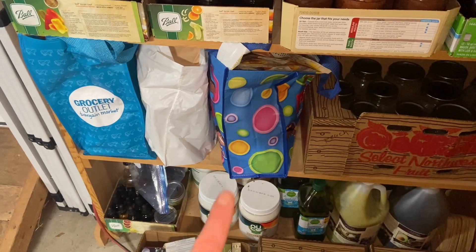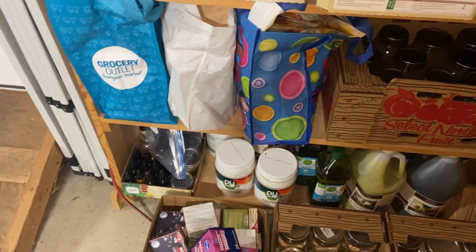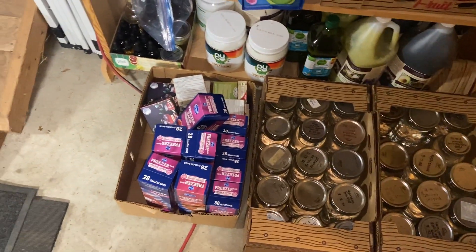This is all stuff to make chocolates, or just store-bought items. There are dehydrated fruits, stuff for tinctures down there, all the oils, canned water, and then more pantry stuff and lids.